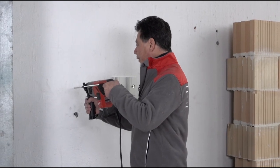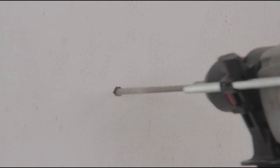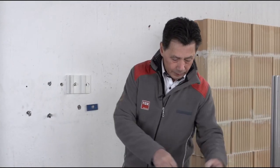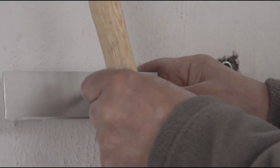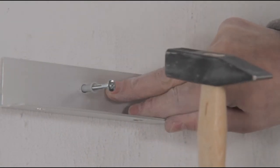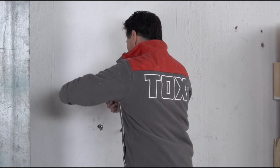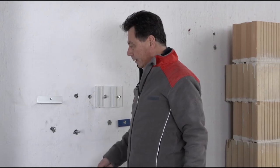We make a hole and then push the dowel through the component we are installing and drive it into the hole as part of the push-through assembly process. The nail is driven in and the component is firmly in place.